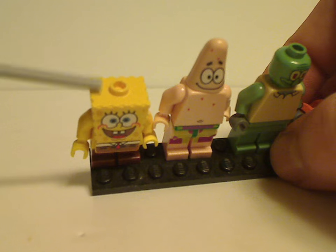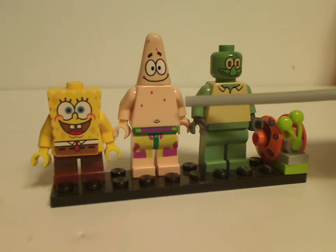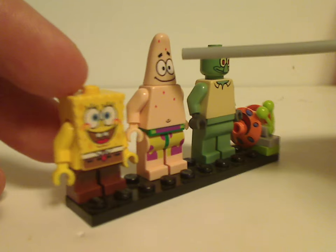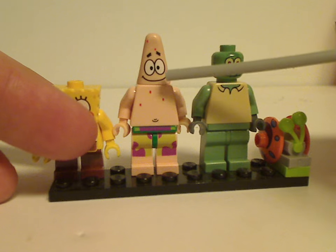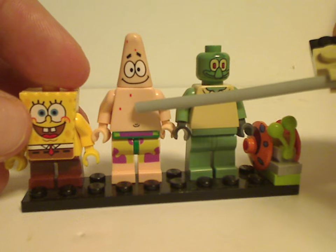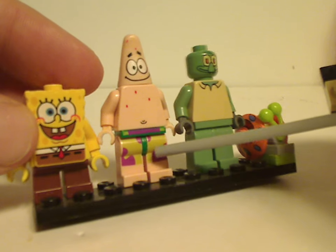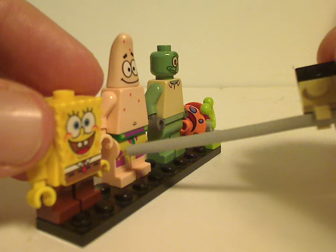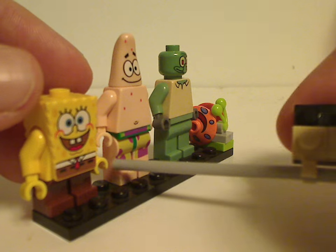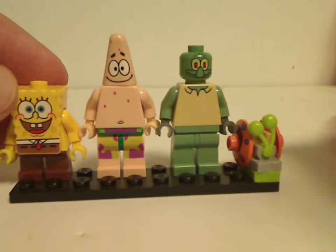Next is Patrick Star, which is quite good. There's a specific new headpiece made just for him, along with a nice smile and fairly plain torso printing that fits him well. The shorts capture his appearance from the show, though the printing is only on the front and not the sides. If done nowadays, it would probably be dual molded in regular pink and lime green.